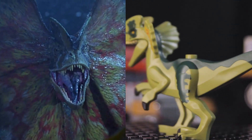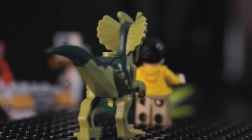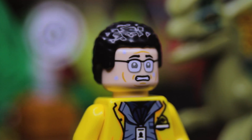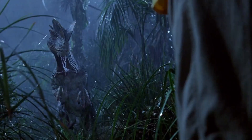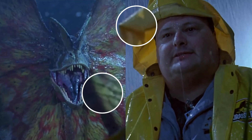The Dilophosaurus is as close to screen accurate as LEGO gets, although the size of it compared to Nedry is more book accurate. Nedry himself can be taken out of the Jeep and sports a wet and worried face with glasses on one side and a face full of Dilo spit on the other. Also, did you notice that the spitter gets defensive once Nedry puts his hood up? Almost like it believes that it's another Dilophosaurus — look, they're even the same color.